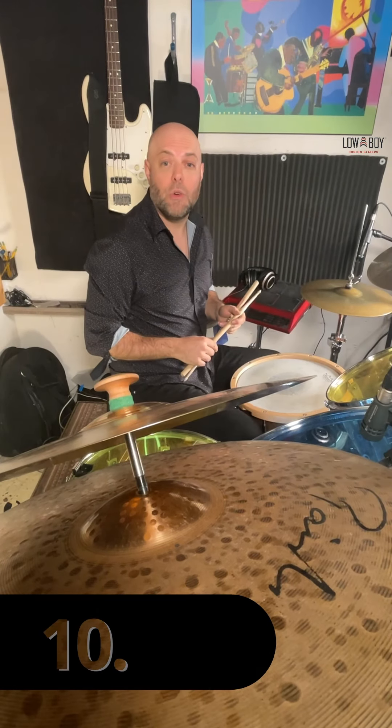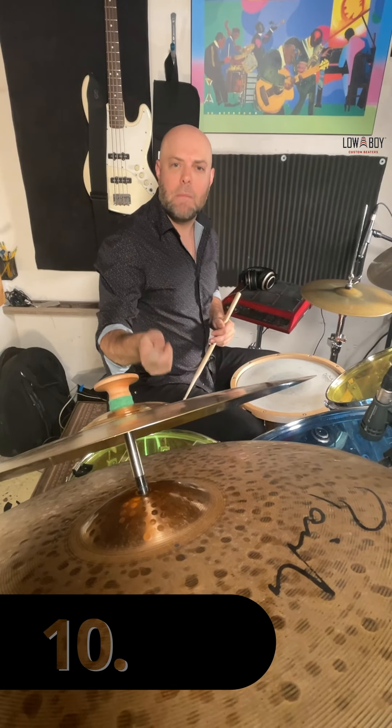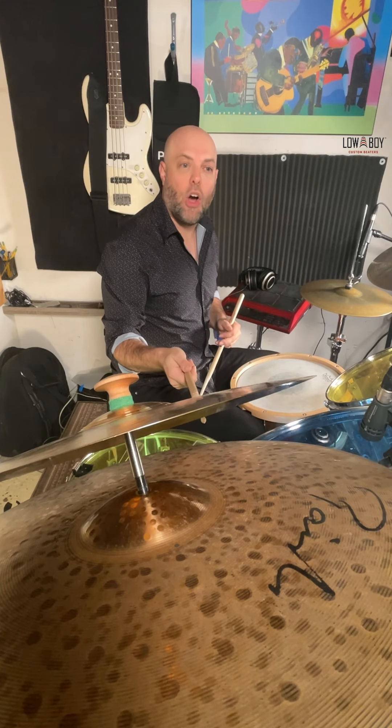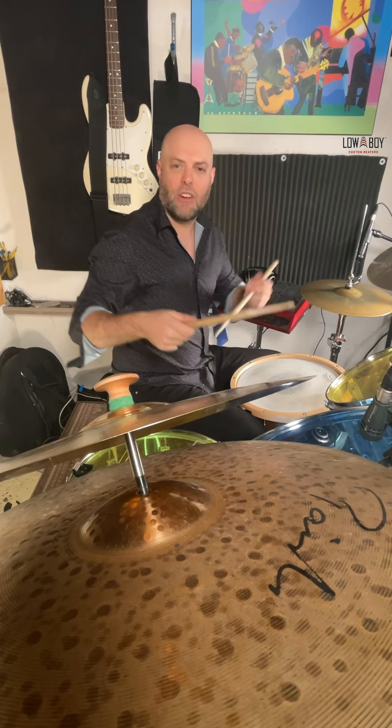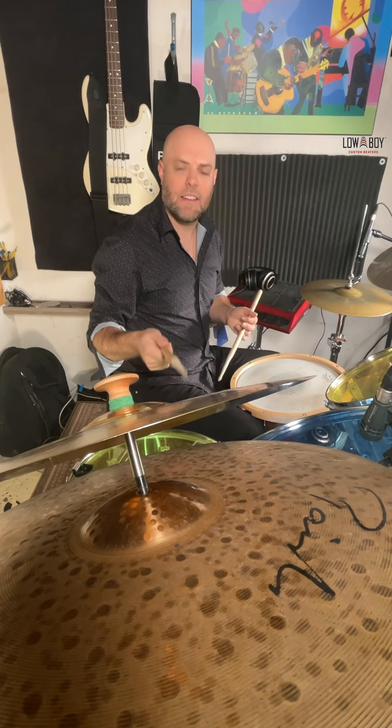Another thing you can do with the adapter that I really like is to take a medium crash cymbal and put it over your ride, then play patterns in between the two of them so that you don't have to have another stand — there's just one right on top of the other.